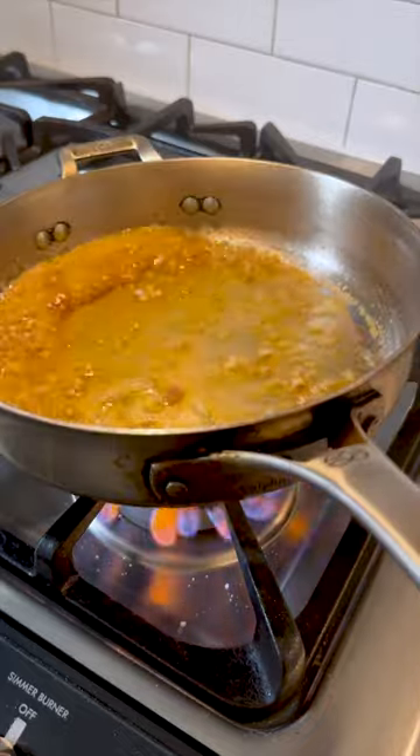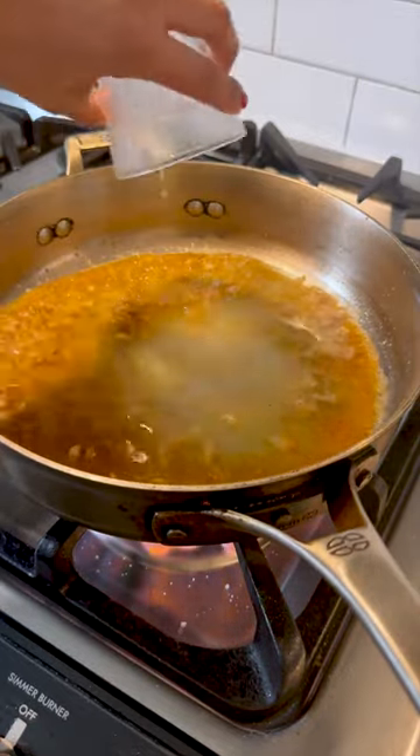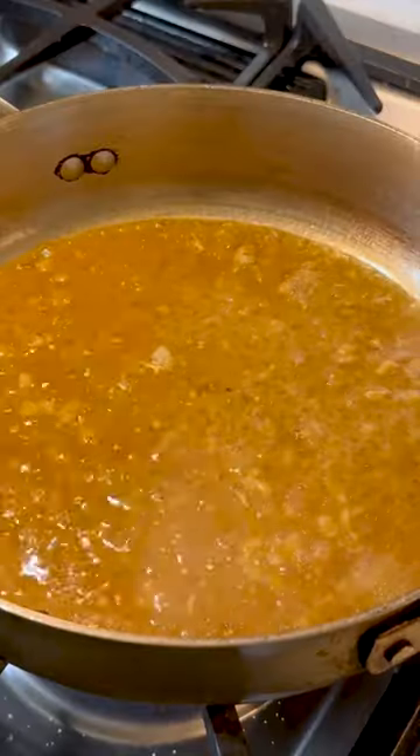Follow that up with a generous splash of broth, about half a cup, and let it simmer until it's reduced and slightly thickened.